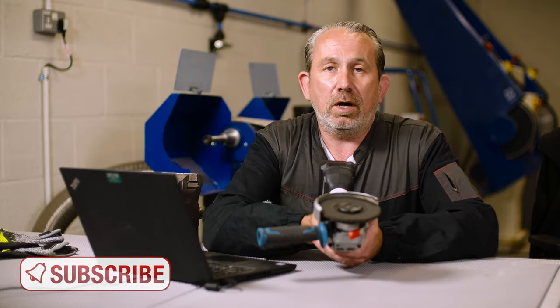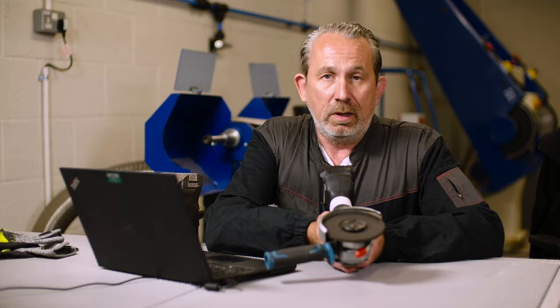So, John, always use your guard — never remove the guard from the machine. I hope that answers your question. Any more questions? Pop them down in the comments and we'll see if we can get to them.